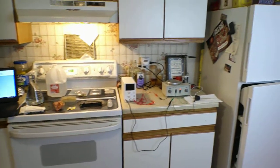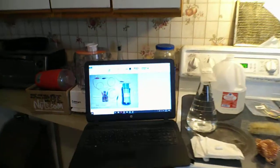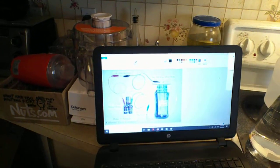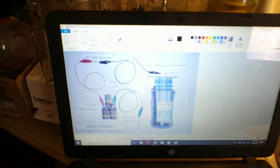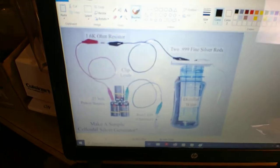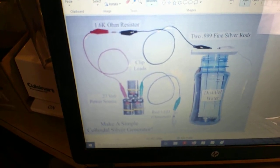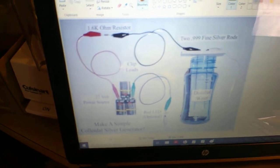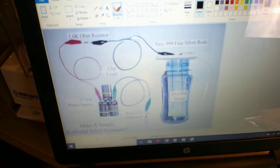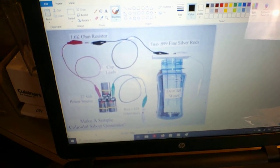Today we're making a batch of colloidal silver. This here is the inspiration for the work we're doing — a diagram off the internet showing a 1.6 ohm resistor, three 9-volt batteries, a red LED, and two point 9999 pure silver rods.